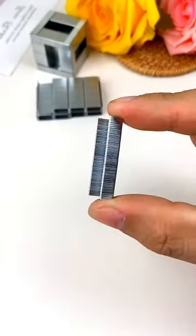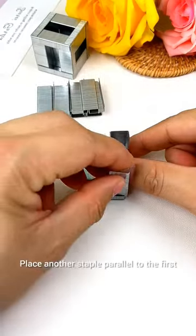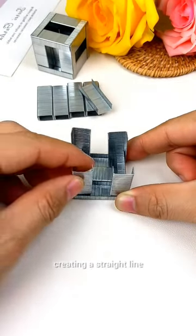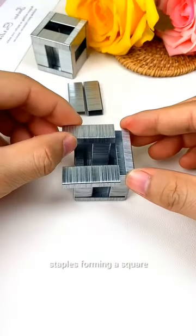How to make a cube using staples. Take a single staple and position it vertically on a flat surface. Place another staple parallel to the first, creating a straight line. Connect the ends of the first line with additional staples, forming a square.